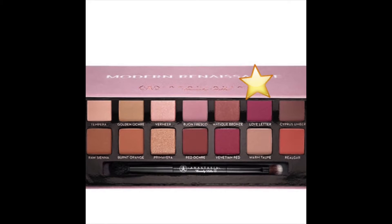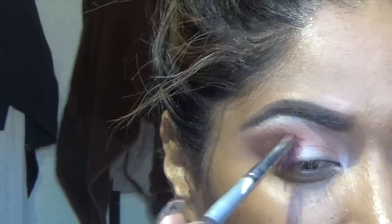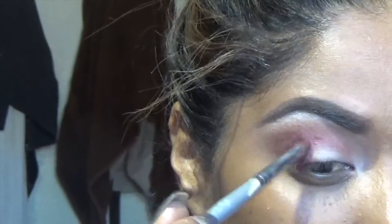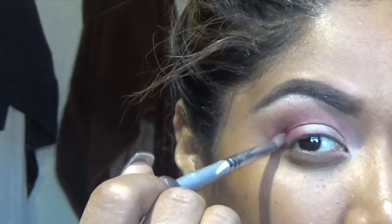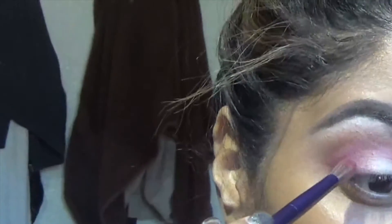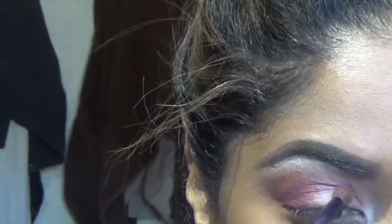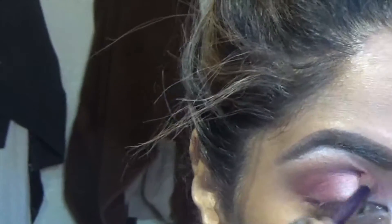The next color I am taking is Love Letter. It's such a nice pinky cherry cola color — I love this color, it's one of my favorites in the palette. I just go ahead and put that on the outside, creating a V on the outer end, and going all the way to the inner corner of my eye. Then I take a nice small blending brush and blend everything together so it looks very nice and seamless. I just wanted that Love Letter color to really pop.